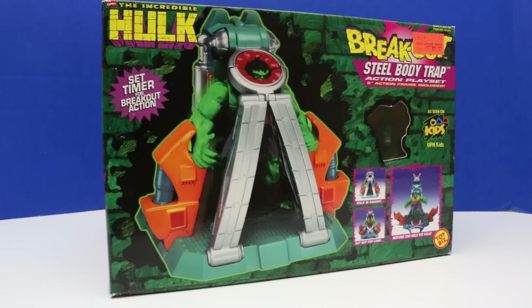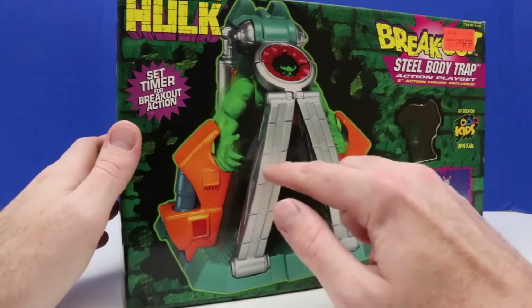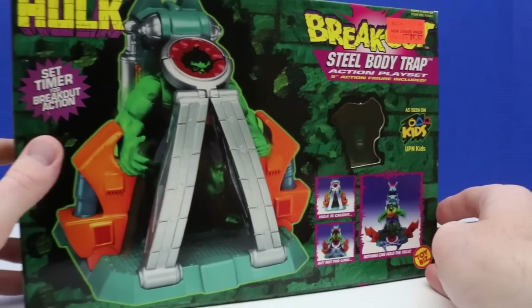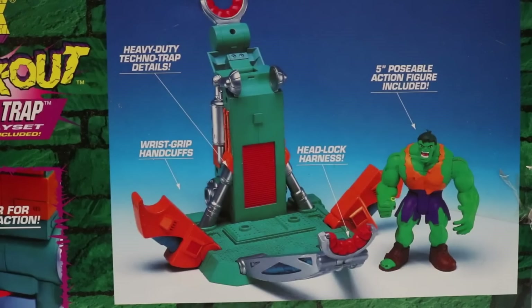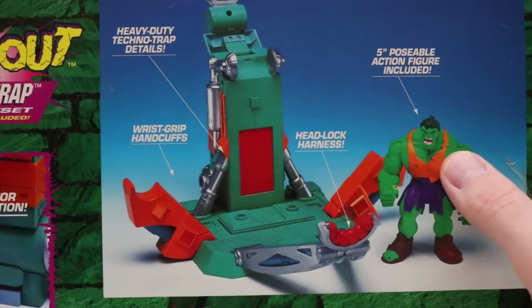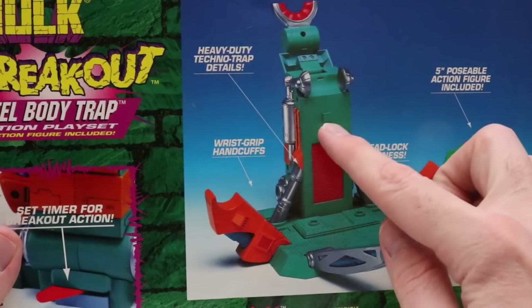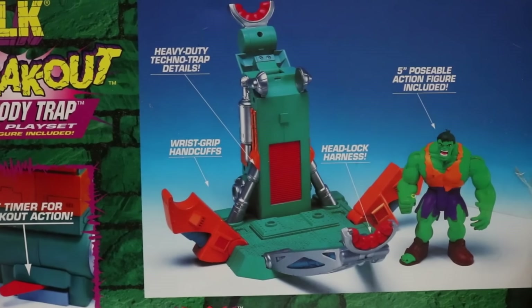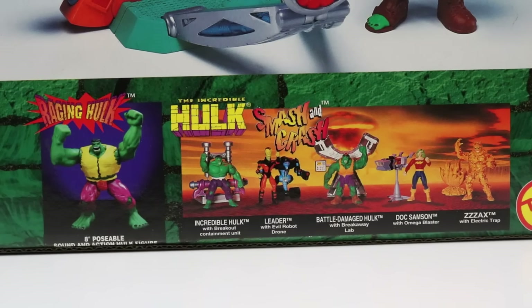Welcome back everyone. In today's video we'll be going back in time and unboxing this Incredible Hulk playset. The name of this set is Breakout Steel Body Trap Action Playset, and it comes with this steel body trap and a Hulk figure. This is a Toy Biz playset figure set from 1997. I am super excited to add this new Hulk figure to our collection. This Hulk figure has an orange vest, purple shorts, and looks really awesome. The Breakout Steel Body Trap Action Playset has heavy-duty techno trap details, wrist grip handcuffs, headlock harness, and of course our figure.